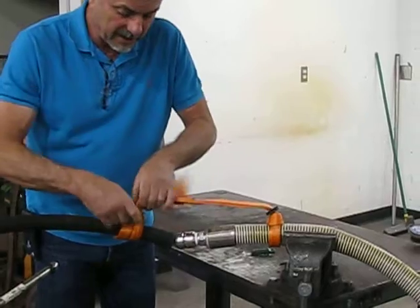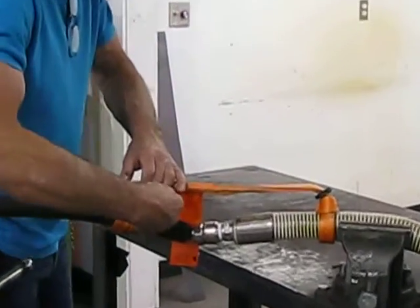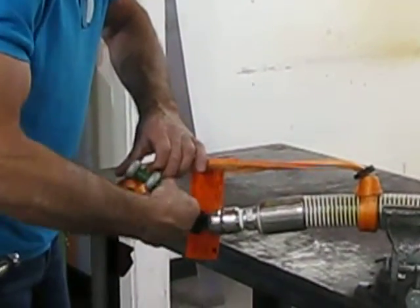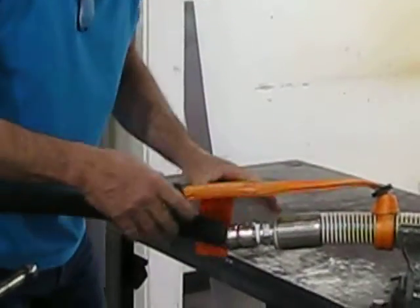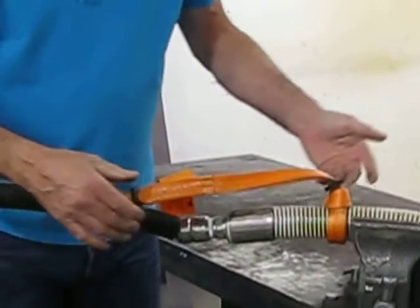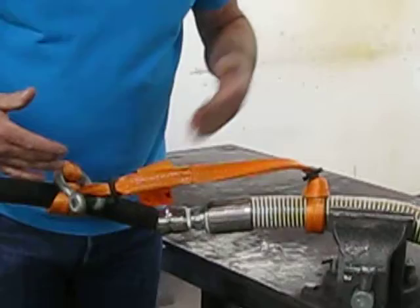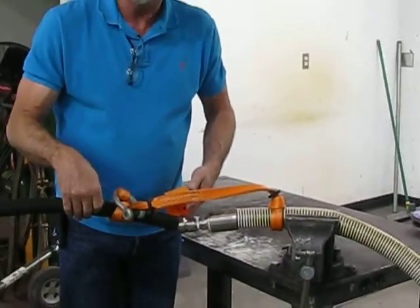Bring this around like this and simply come through your sling like that. Install your shackle right there — that right there will hold you. You have a nice slip knot on this side and a nice slip knot on this side. We did not have to break connection and drain the oil. Works perfect. Thank you.